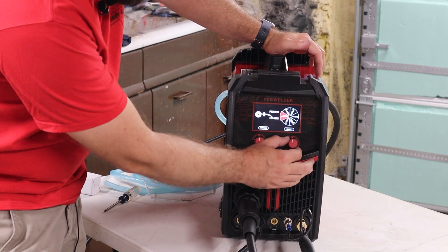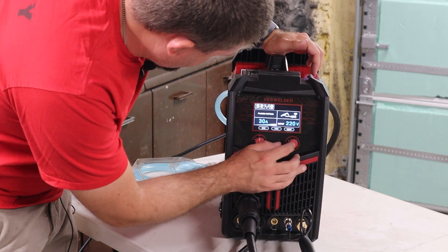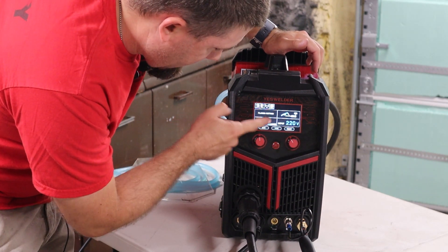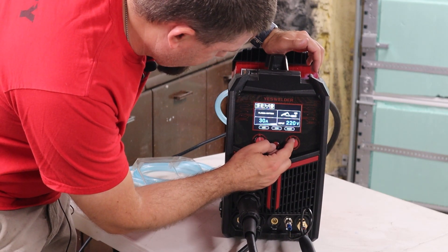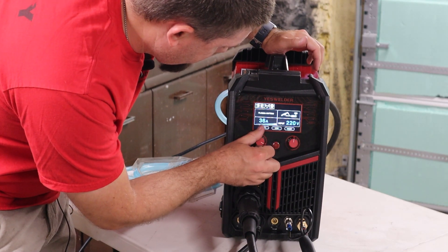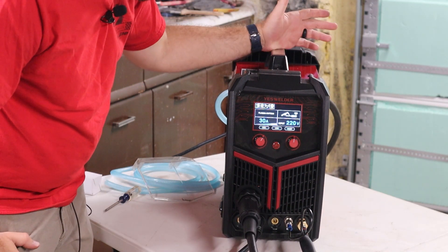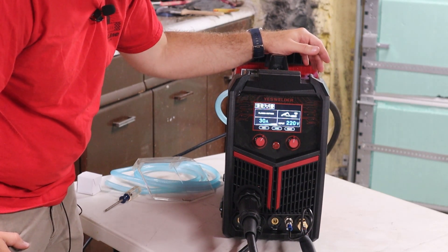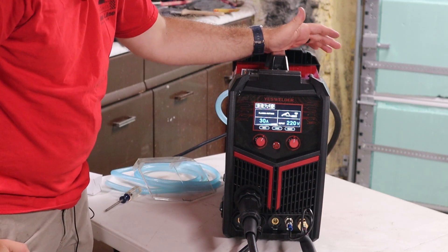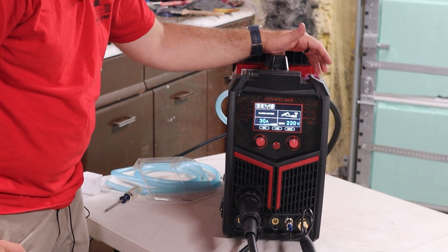For plasma cutting, if you go back home and select plasma cutting, there's 2-touch versus 4-touch mode and a memory setting as well. You've got the amps control — the other knob does nothing for cutting. It goes up to 40 amps. I'm on a 50-amp 220 circuit, so I can feed pretty much whatever I want into this machine. That's enough about the menus — we're going to try some FCAW welding and some plasma cutting.